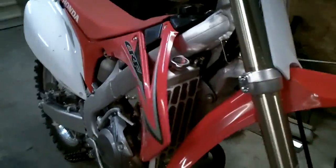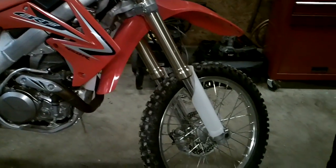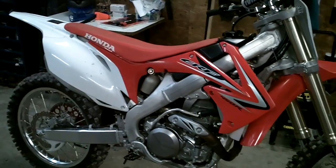Just waiting for the weather to get nice and we'll do some riding videos. That's it — thanks for watching.